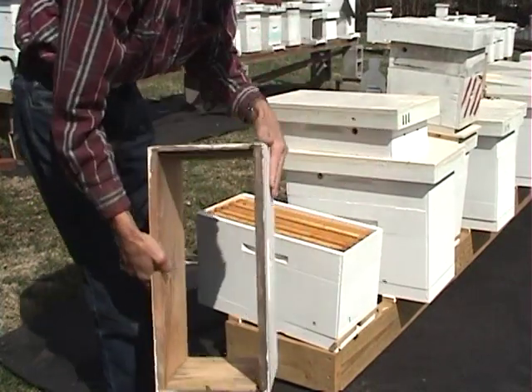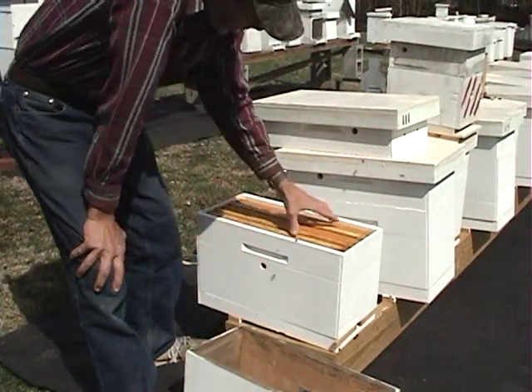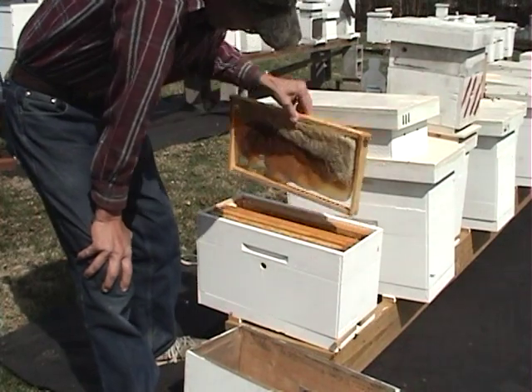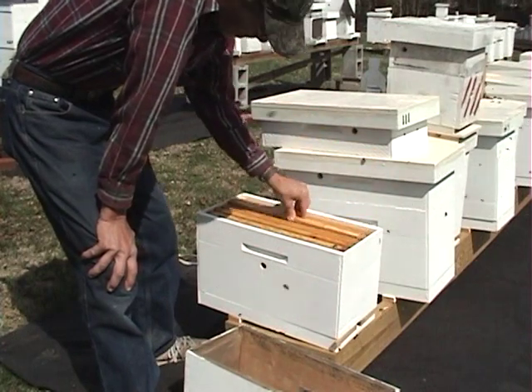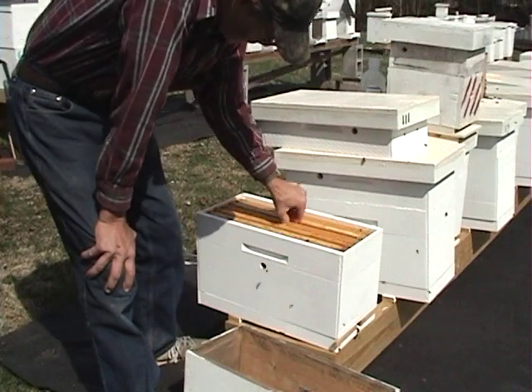We have an empty deep frame hive body. In here we've got five drawn combs. Two of them have got honey in them. I know some people installing a package don't have anything but foundation, but the more you can put in there, the faster the bees will build.